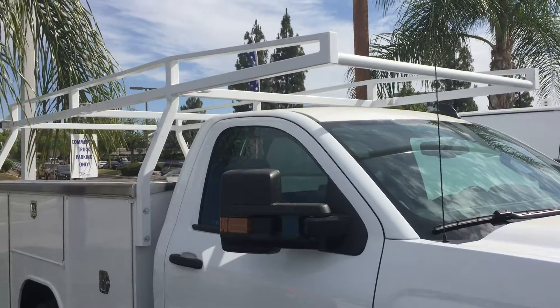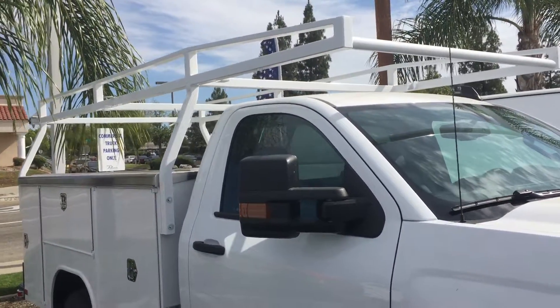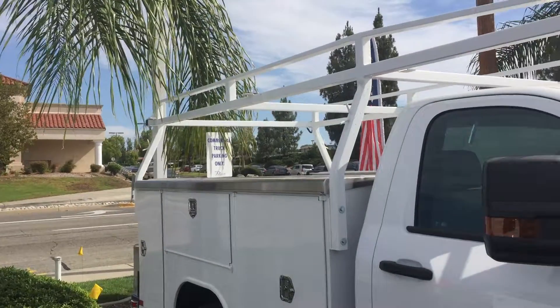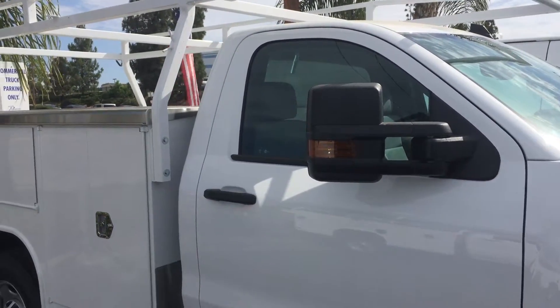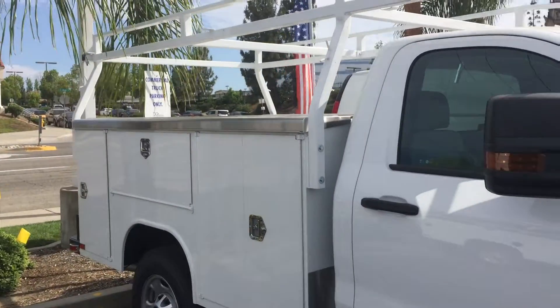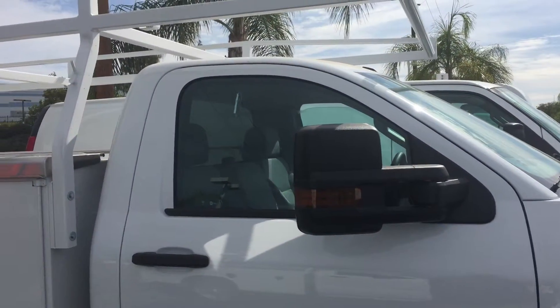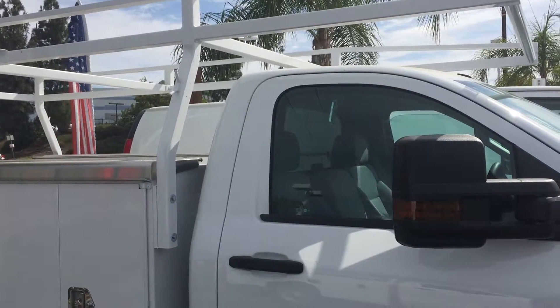Good morning. I want to go over the difference between a tapered ladder rack and a forklift ladder rack. We get a ton of contractors calling in asking for a quote on a utility body, and one of the questions we always ask is whether they want a ladder rack, and if so, whether they want a tapered or a forklift loadable version. A lot of times they're not a hundred percent sure what we're talking about.